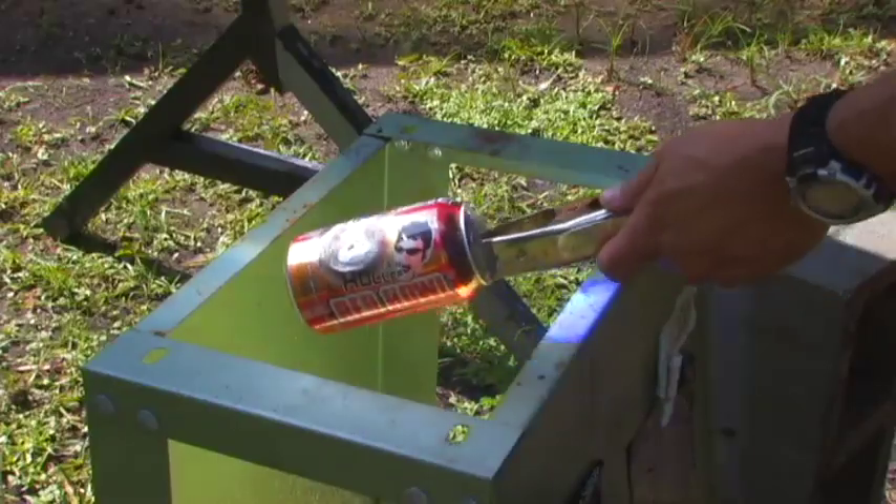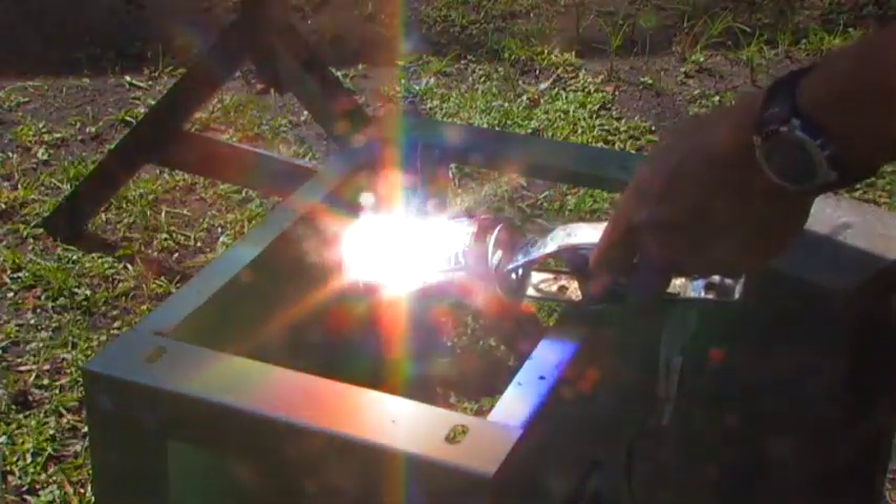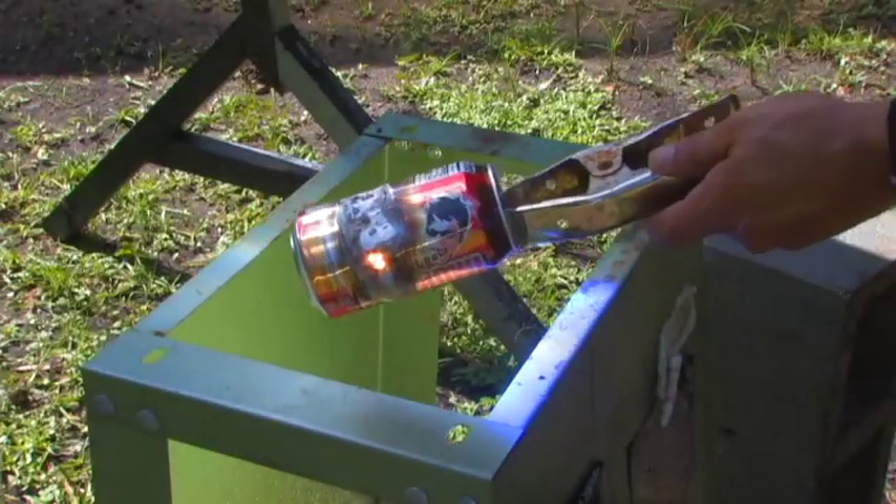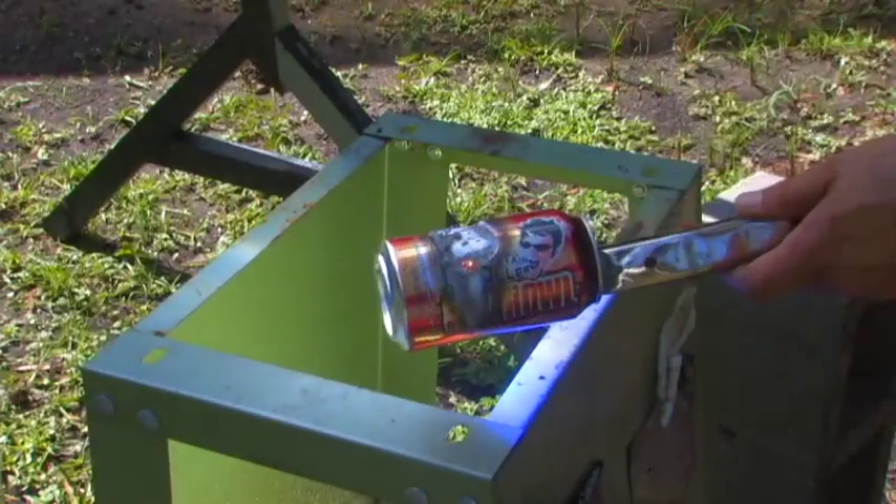Let's see that the can is actually — that quick, it just gets cut right in half and it's burning still, it's still melted.